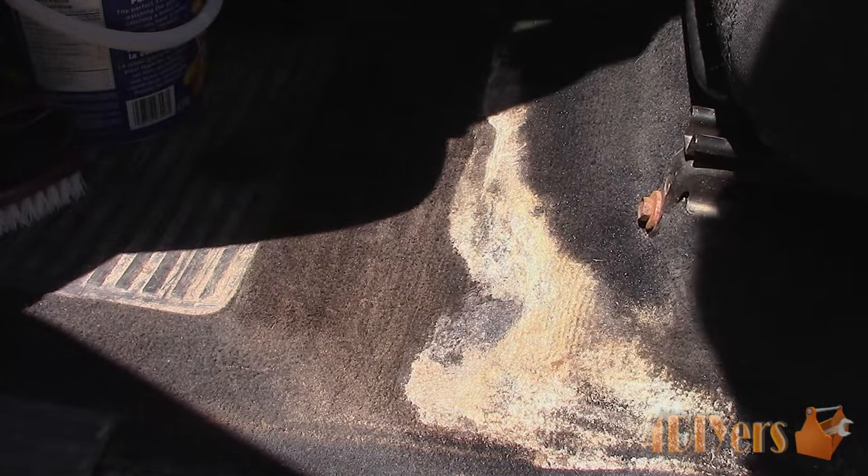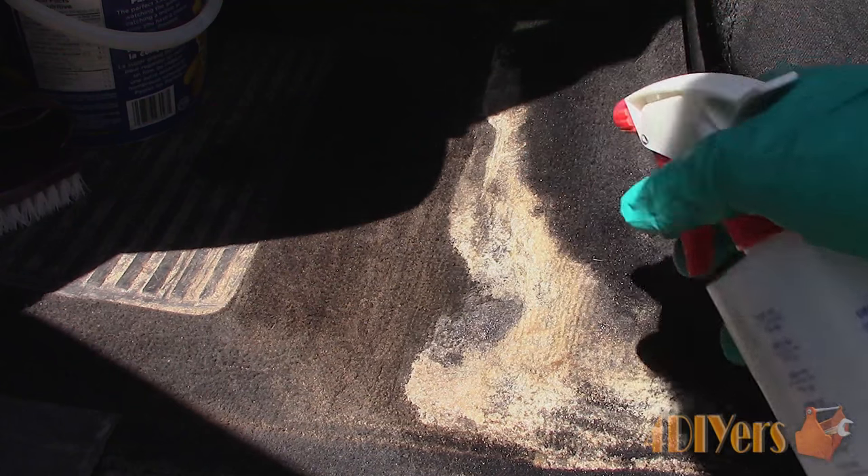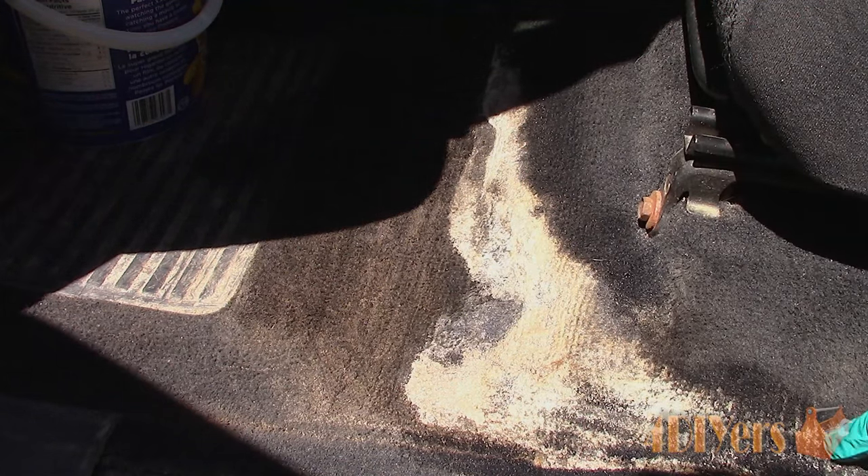Since the stain is quite severe in this scenario, I'll be using three parts white vinegar and one part water. The vinegar will not damage the carpet, but if you are hesitant, try it on a hidden area first to ensure it doesn't affect the coloring of the material.